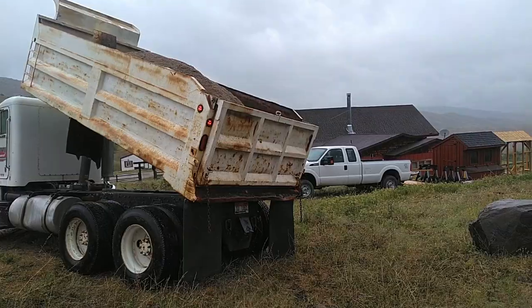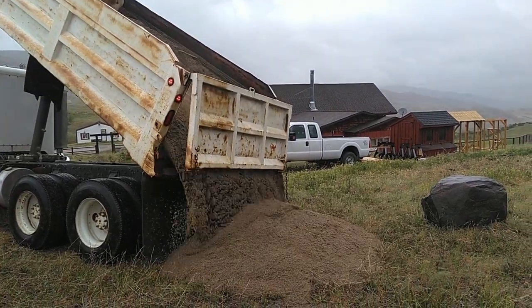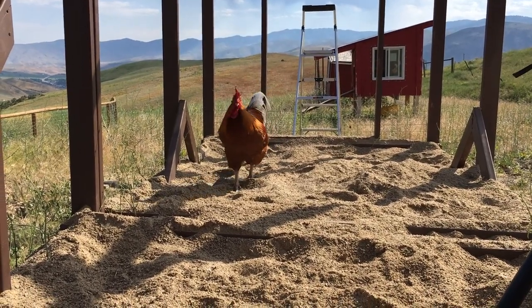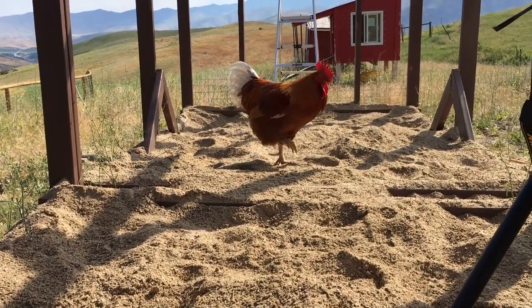We had to get the sand delivered from a gravel company, but if you lived in an area with sandy soil, would you need to get extra sand or could you just use the soil you already have? The answer is maybe, but probably not. You want the sand in your run to be pretty thick — at least a few inches, although I would recommend going with six inches to a foot or even more if that works for you.